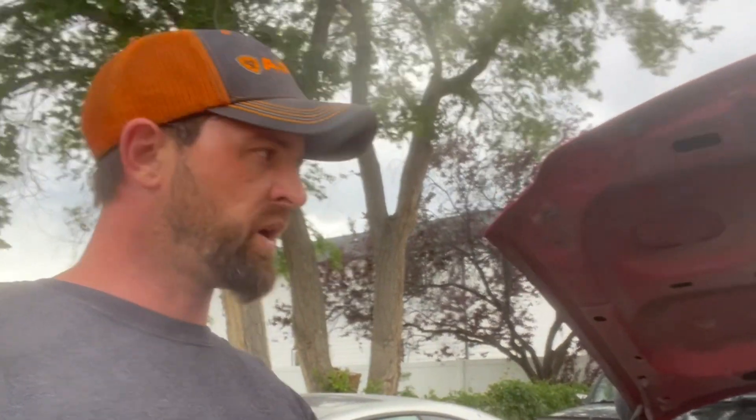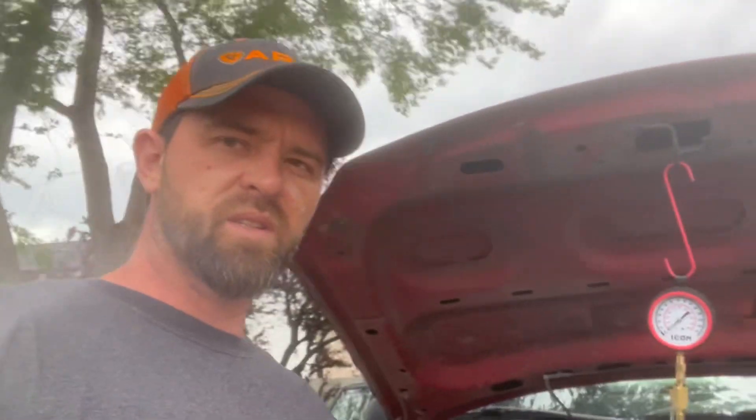It very well may be affecting the pressure. It's not spewing, it's not pouring anywhere, but it's definitely a problem. I want to get some quick fuel pressure measurements just to see what condition the system is in with the pump, so I can rule that out.